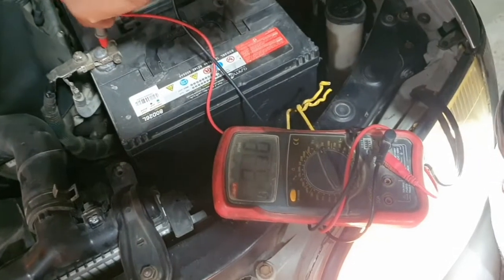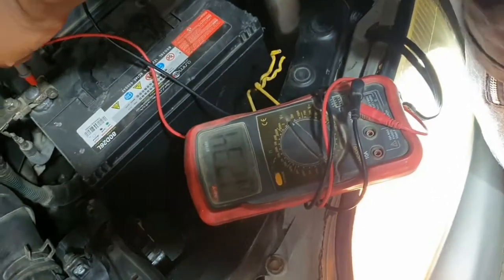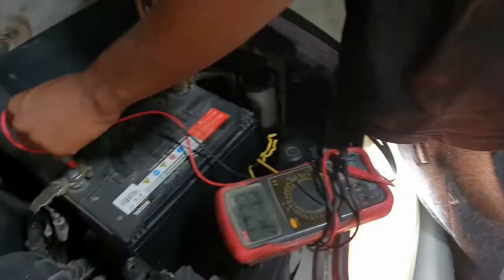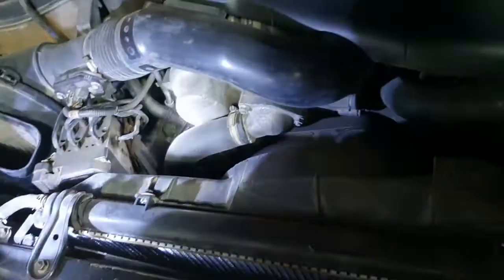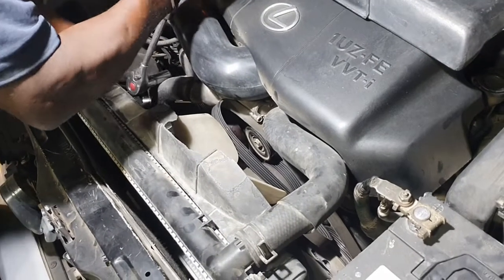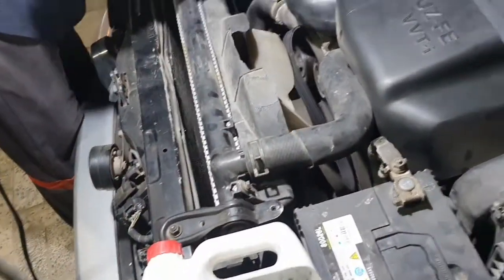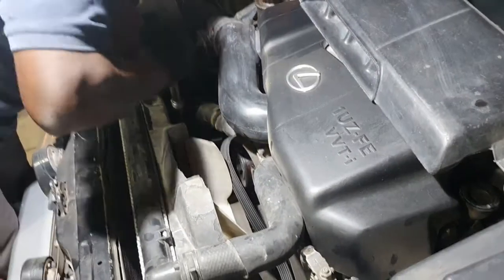This car is an LX400 and the voltage is 12.30. The light is on and the voltage is decreased. The customer comes in — the car is low start. Sometimes in this situation the alternator is the problem. Because we need more voltage — it must be 13 to 14 volts. This is very low voltage.